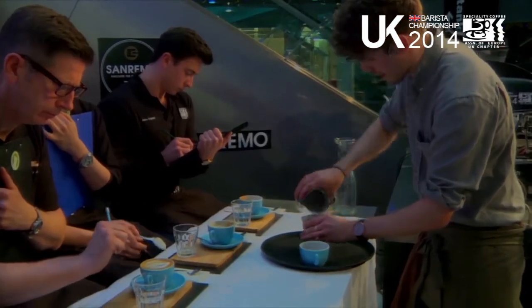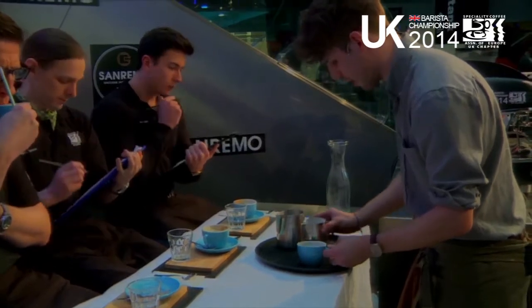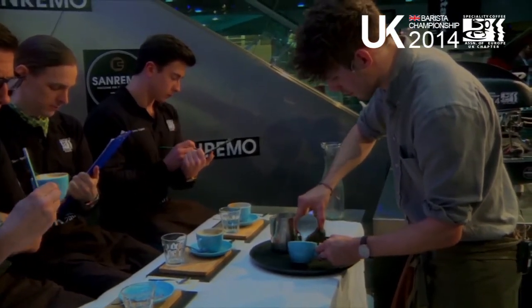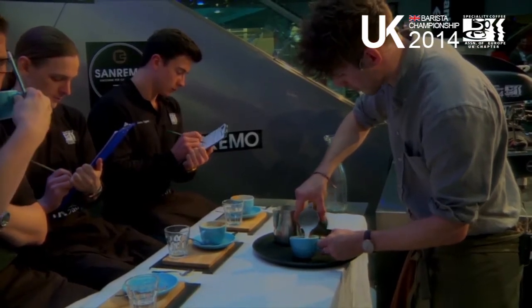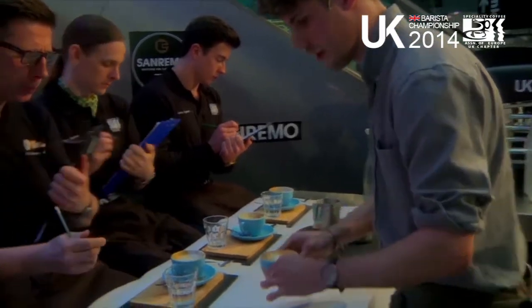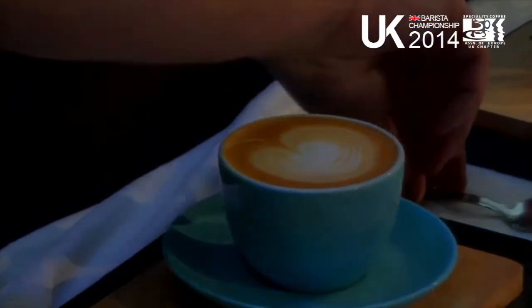The idea is that as you drink through the drink you're going to go through layers. If you imagine the drink itself to be a strawberry, you're going to drink through a layer of foam which represents the skin on the outside of a strawberry. You're also going to have the aroma of the mint that I'm going to place on the top.